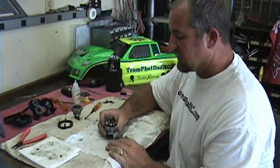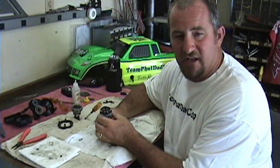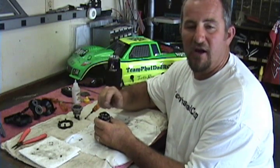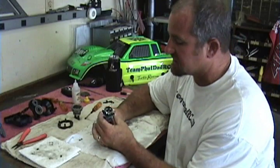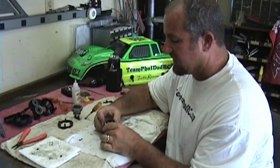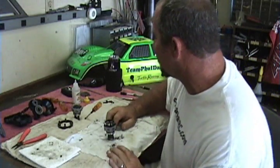We're going to go ahead and put the diff together now. I told you guys to fill it up on part one — what I really mean is you just want to fill it just above the cross pins on the inside. Go ahead and move the diff around, get all the air bubbles out, set it back down. It should fill in a little bit back above that pin.